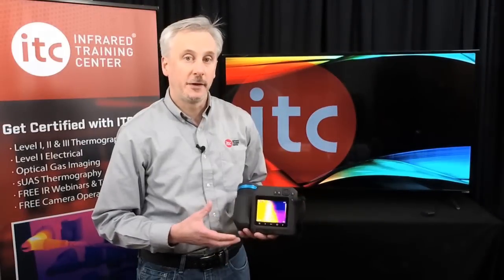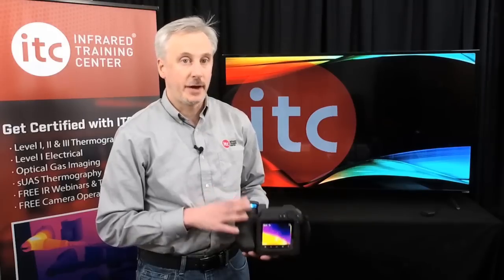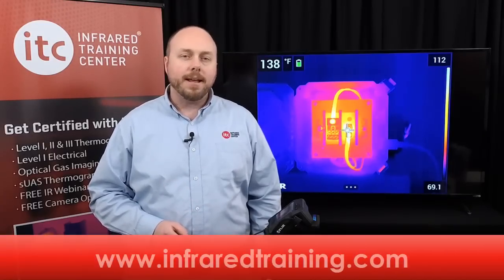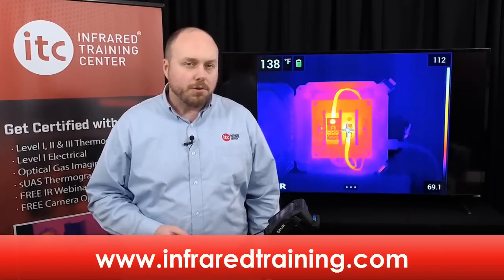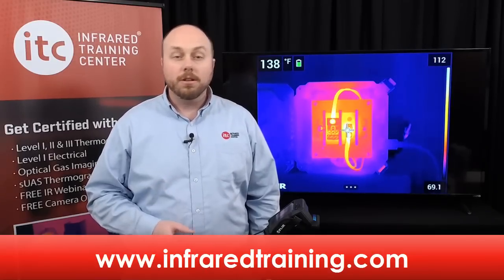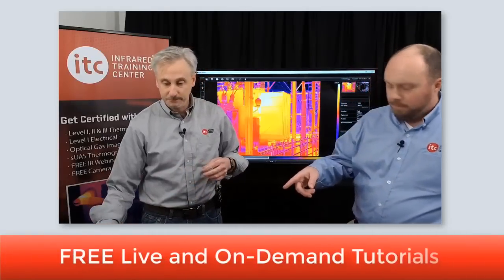Now that the imager is up and running, batteries are charged, and the SD card is installed, let's take a closer look at some of the important features and functions. Before we start, I wanted to point out another great resource for thermographers — the ITC website at infraredtraining.com. Besides the latest training schedule for the U.S. and Canada, you'll find a number of free tutorials, including an overview of the FLIR Tools software.